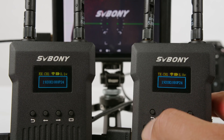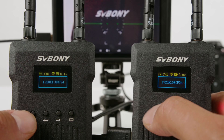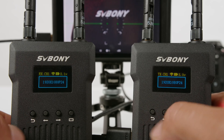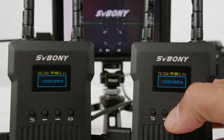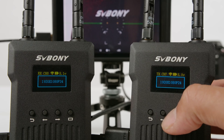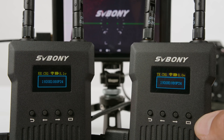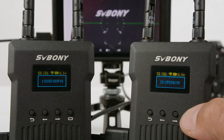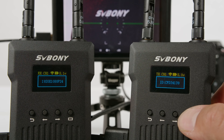Starting with the buttons on the transmitter as an example: the first button on the left is the back/return button, used along with the one on the receiver if there's ever a need to pair these two devices — though I haven't needed it since they were paired right out of the box. In the middle, the two arrow buttons let you press left or right to change between different channels, from channel zero up to channel eight — nine channels total. Finally, the button on the right is the OK button, which shows the device ID and serial number.